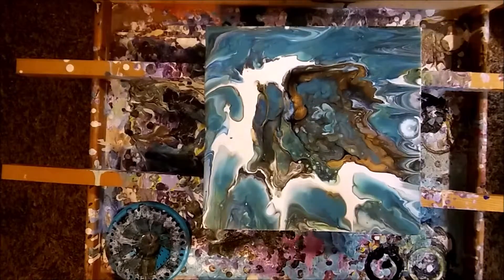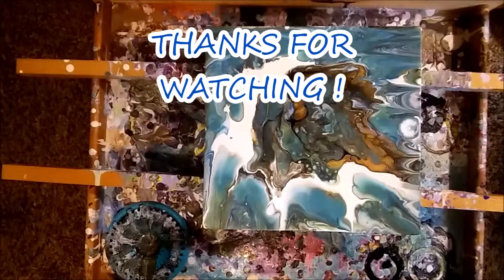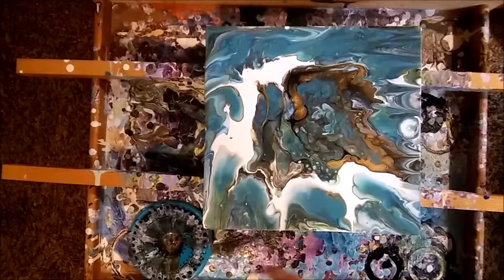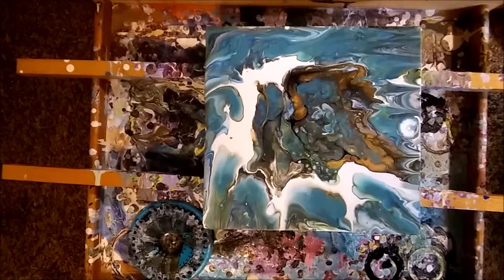Hope you guys are liking them. Hope you enjoy it. I'm having fun, especially when you get things that look like that from a strainer - from this thing here, you get that. Amazing, isn't it? Let me know what you guys think guys. It always helps. I like doing them. Hope you enjoy me doing them.